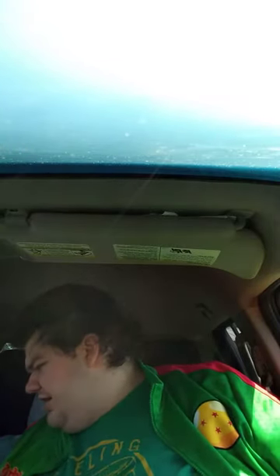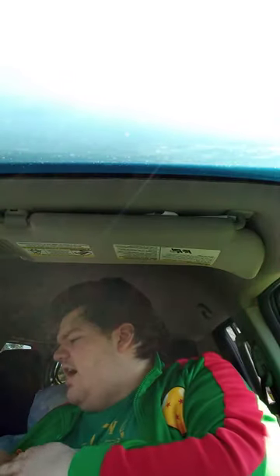Hey guys, I'm back with another unboxing video. I just bought this from Amazon two days ago. I don't even know why they put it in such a big box, because it's a pretty small plushy. People are mowing grass outside, but anyway, let's go ahead and get this out of the box and see what it is.